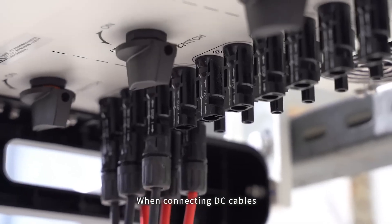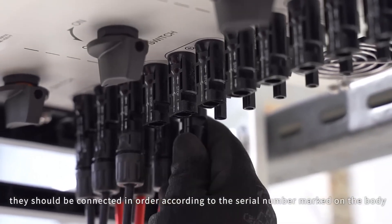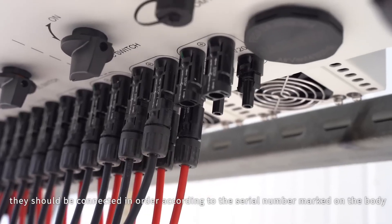When connecting DC cables, they should be connected in order according to the serial number marked on the body. AC side connection.